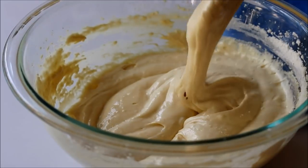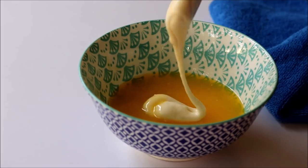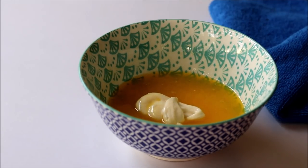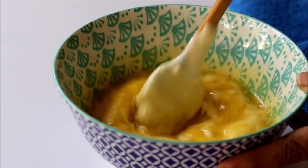Once all the dry ingredients are well mixed in, take some melted butter in another bowl — the butter should be a bit warm. Add in two to three tablespoons of this batter and mix that really well with the butter.